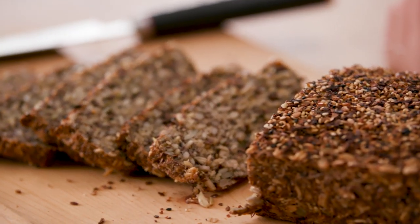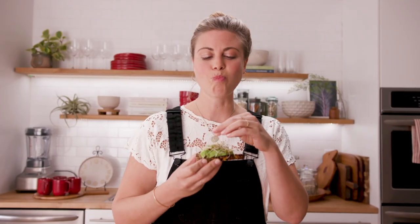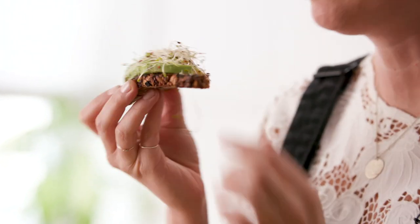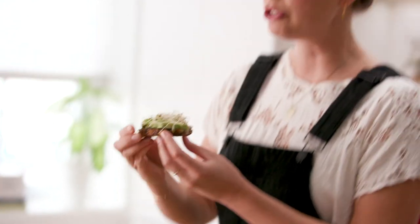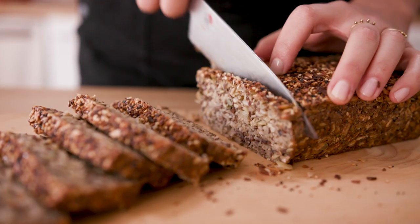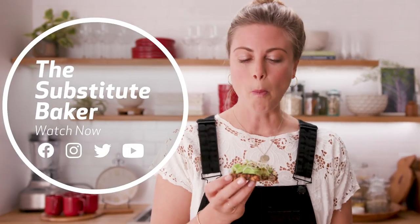The loaf is so chewy and dense — it's giving me life right now. I'm getting this amazing savoriness from the garlic and the onion, and this incredible cheesy note from the nutritional yeast. It's super savory and so filling. That is my gluten-free everything bagel loaf — it is totally life-changing.